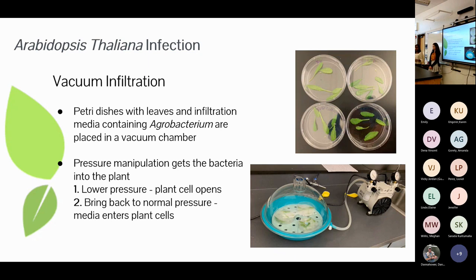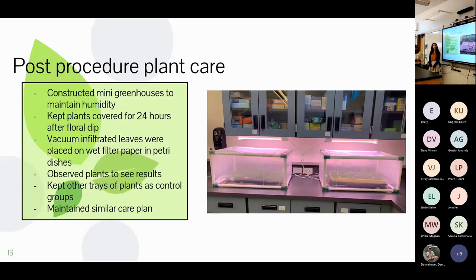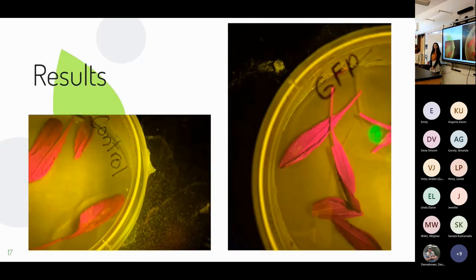The second procedure was vacuum infiltration. We placed leaves in petri dishes with infiltration media containing our agrobacterium, placed this in a vacuum chamber and lowered the pressure — causing plant cells to open — then brought it back to normal pressure, causing cells to close and draw the media in. The agrobacterium then infects the plant cells the same way as in floral dip. After floral dip we covered plants with a miniature greenhouse to maintain humidity. After vacuum infiltration we placed infiltrated leaves on wet filter paper in petri dishes to keep them hydrated while waiting for results, alongside control groups.